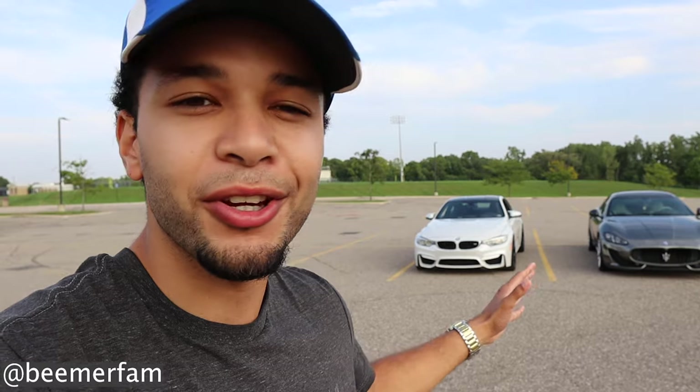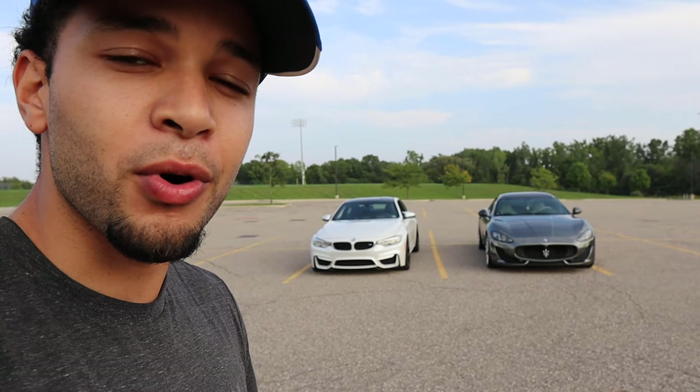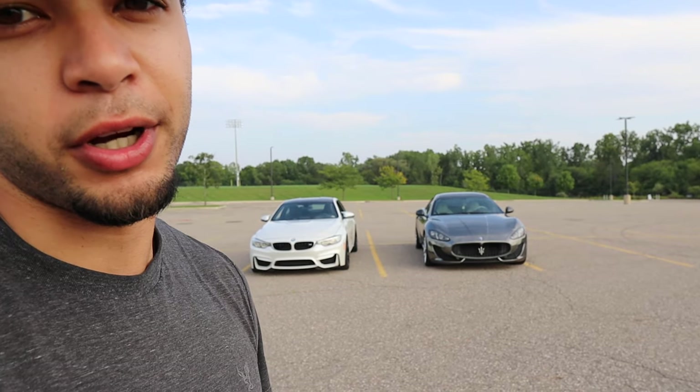Hey, what's going on YouTube? Welcome back to Beamer Fam. You guys join us out here at Mexico High School. You guys can see both cars in the background — that right there is my BMW M4, and that thing right there is the new lavish mobile 3.0.